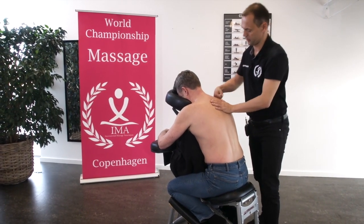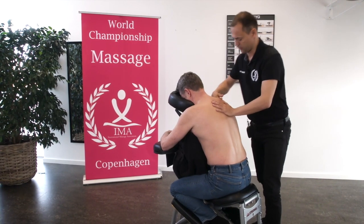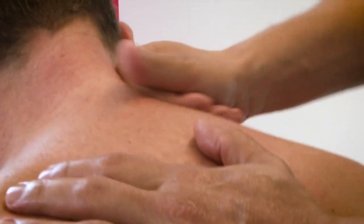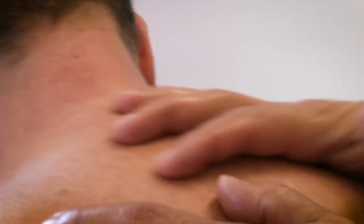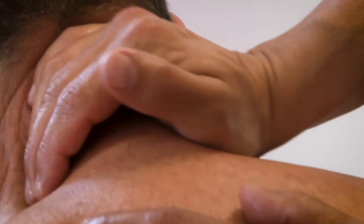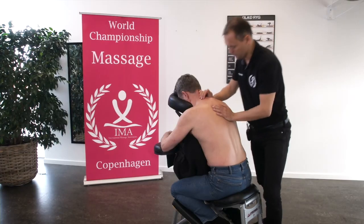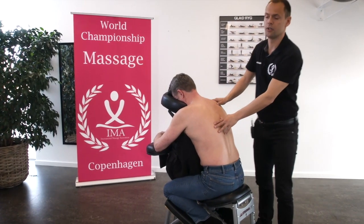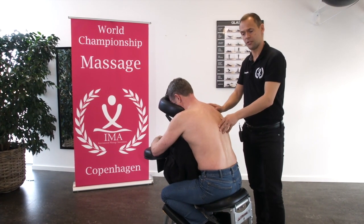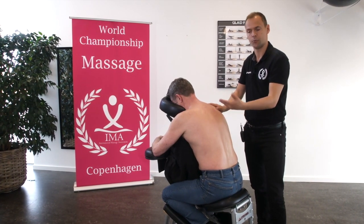Then I use my knuckles on the upper trapezius muscle. It could also be levator scapula. I can use my knuckles or my palm. Now do the same procedure on the other side before proceeding.